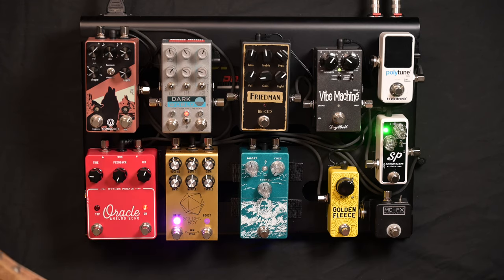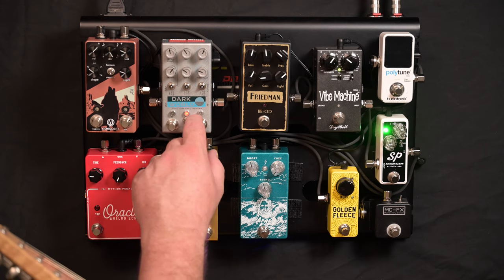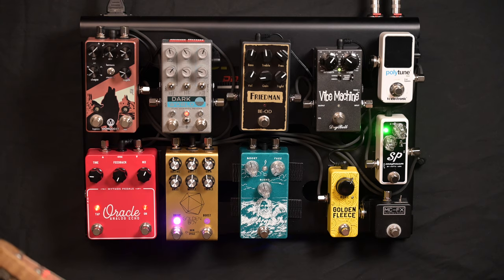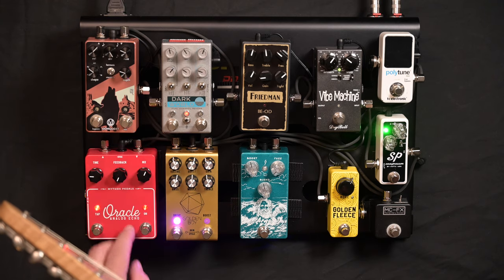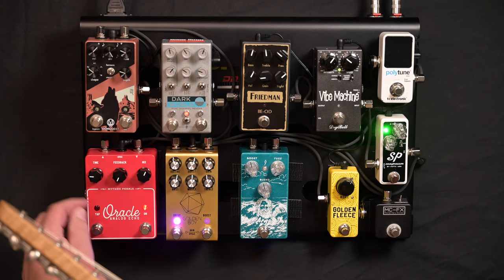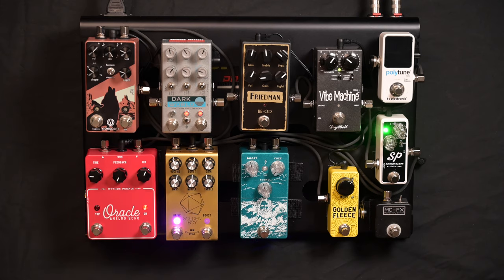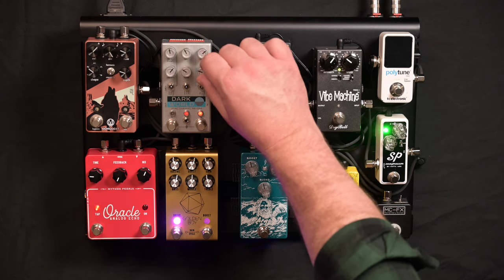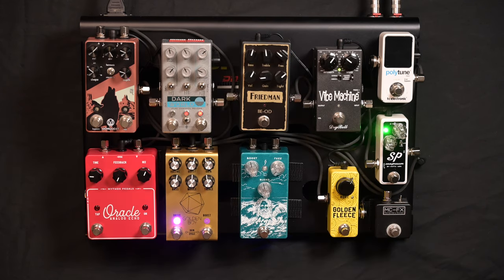Last up is the Dark World reverb. It does a heap of stuff — I've got it set up for plate at the moment. I have reverb in my amp, and this just gives me a really nice big plate reverb on top.